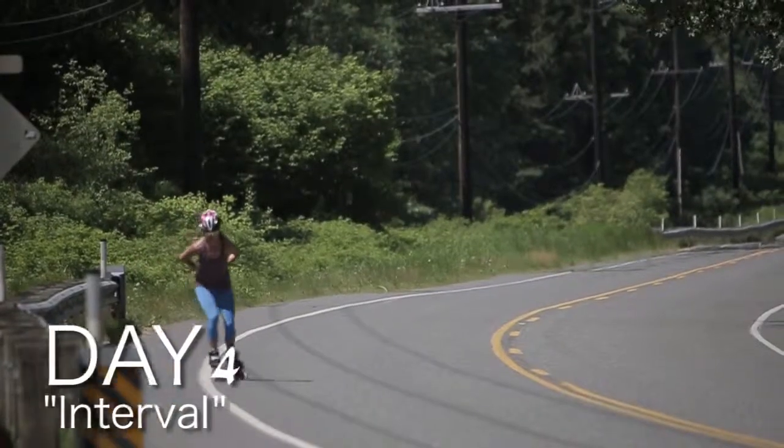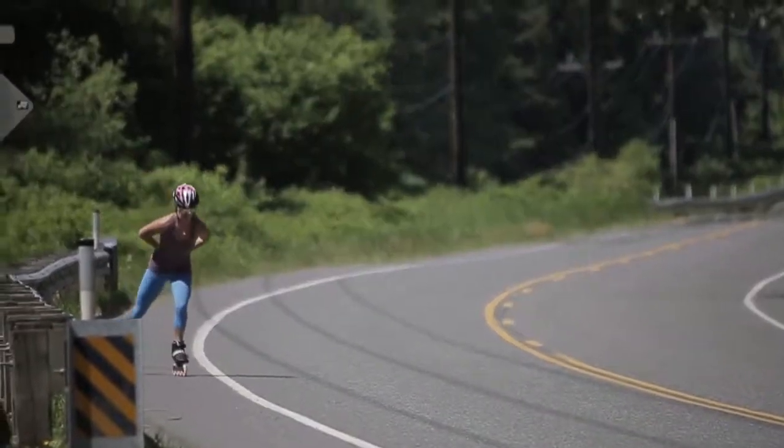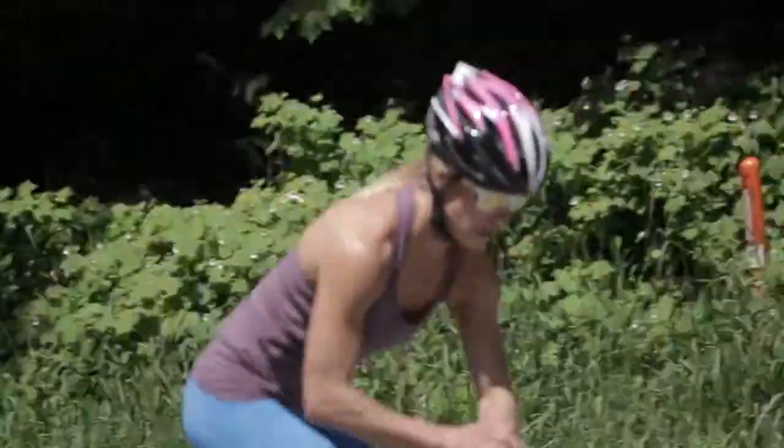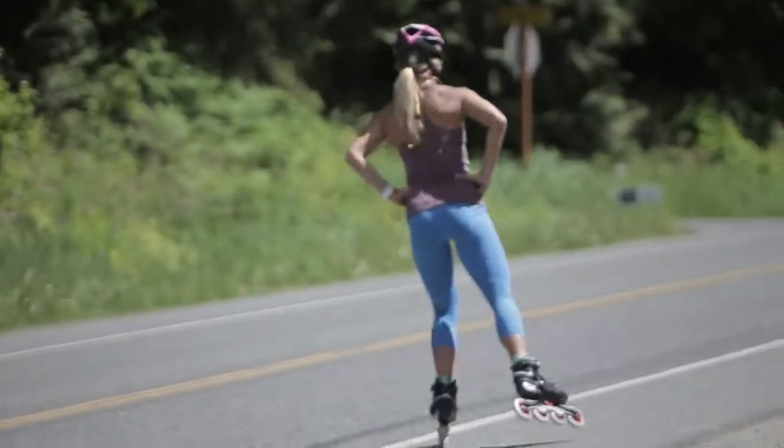Day four is on a Thursday and that's an interval day on your skates. Start with a ten minute warm up right into six rounds of four minutes fast and six minutes slow. Finish with a ten minute cool down.